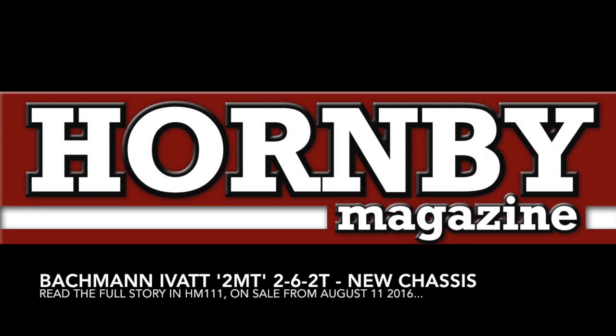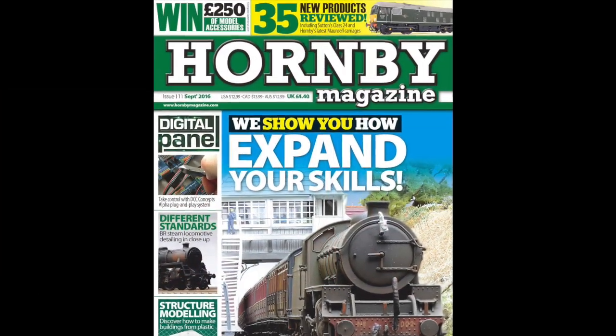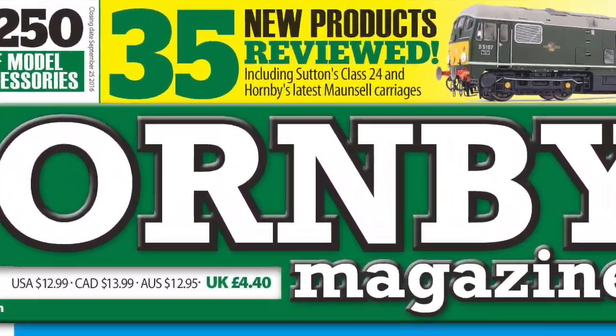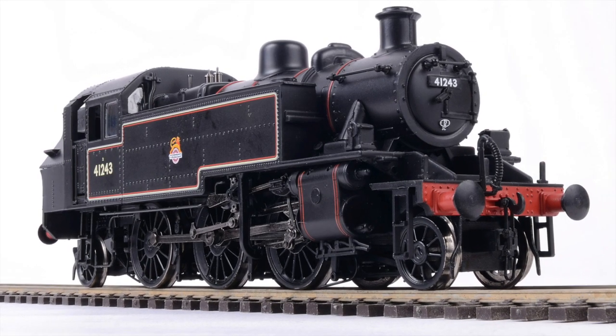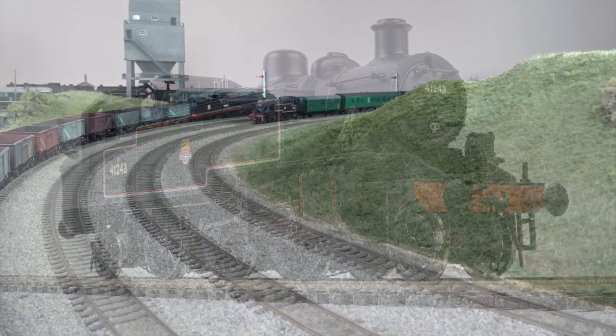Bachmann's reworked OO-gauge IVATT 2MT 2-6-2T tank features in the September 2016 issue of Hornby Magazine. Featuring a newly tooled die-cast chassis, the model now includes Bachmann's latest Next18 digital command control decoder socket and features space for a DCC sound installation too.